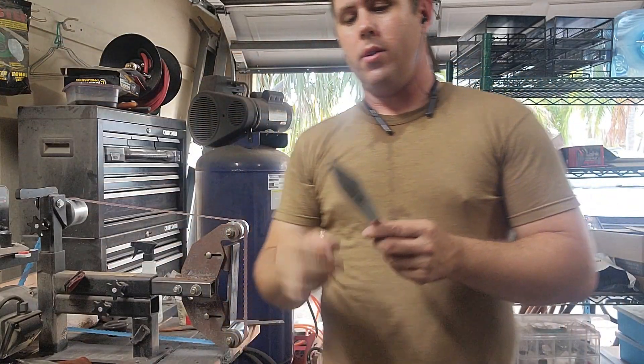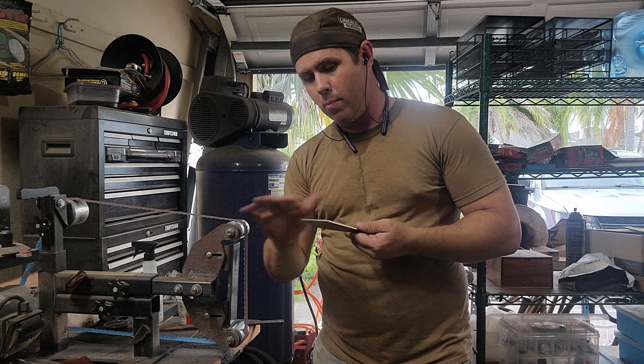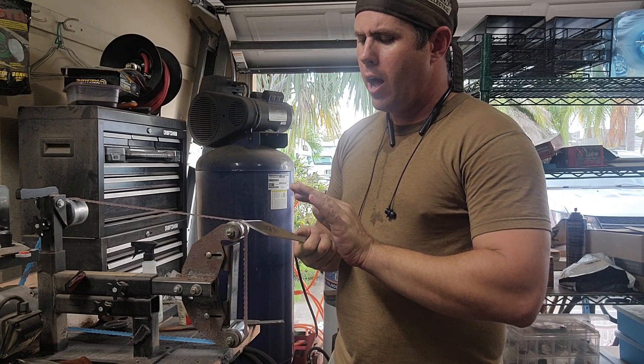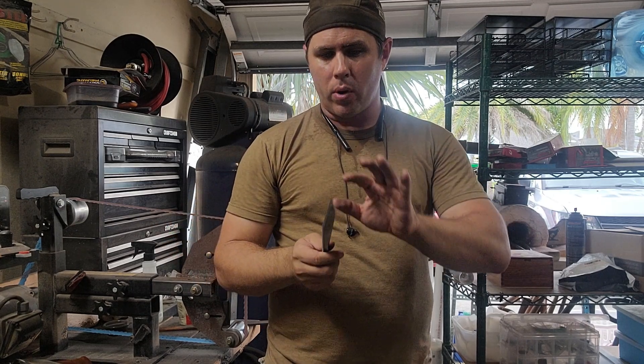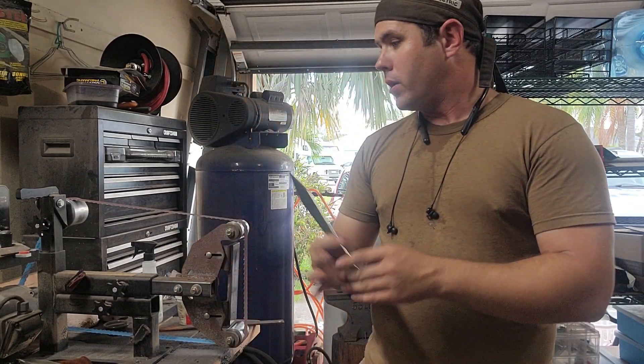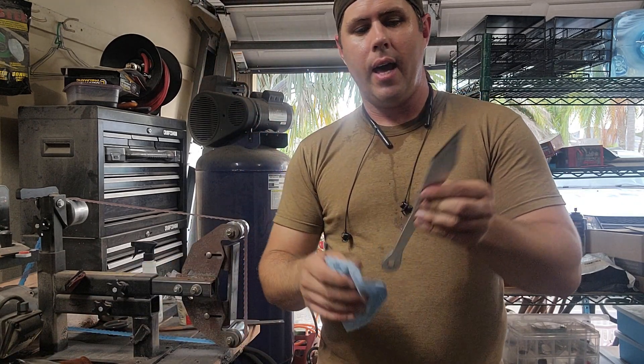Something else I did on the bevels — with the slack belt on there, I went ahead and put a convex grind on there, because then it's not a straight point; it kind of curves a little bit and it supports the edge and the tip a little bit better. So I went ahead and rounded all the edges here. We are done with grinding everything.